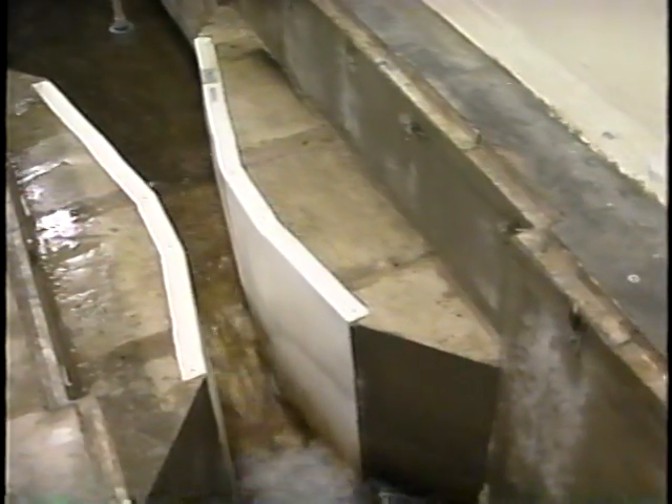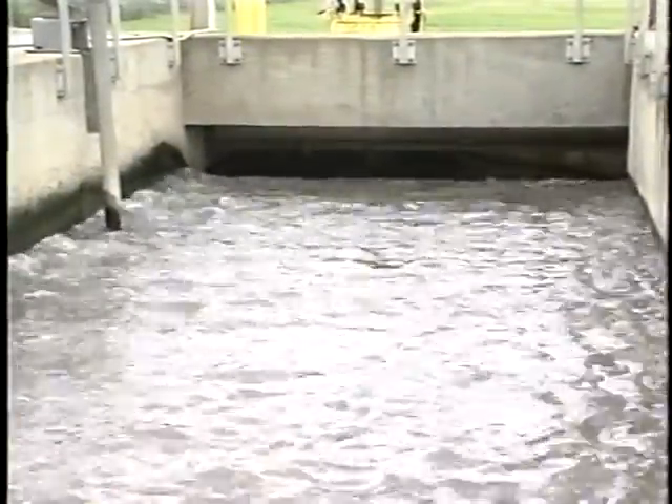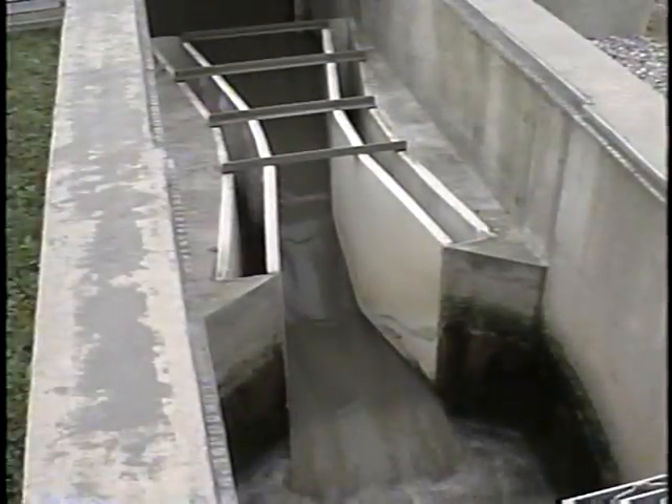Parshall flumes are very accurate and have low head loss. They can handle the high suspended solids commonly found in raw waste streams without losing accuracy, and they can measure a wide range of flow.